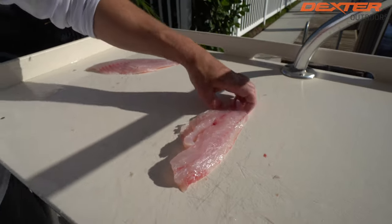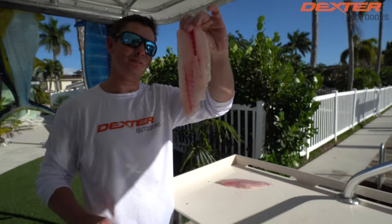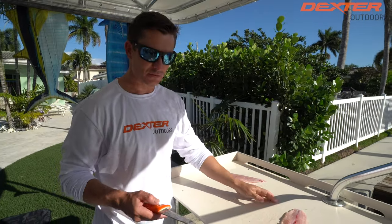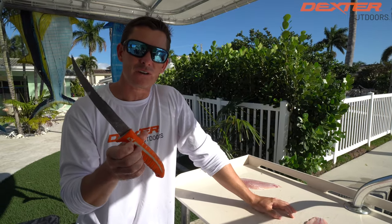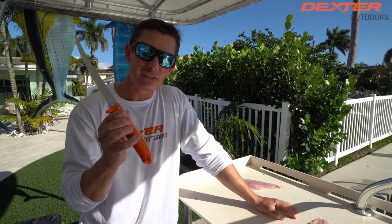Remove it and you've got boneless, skinless vermilion snapper. I want to thank you guys so much for watching. If you're interested in this knife, I'm going to have it linked below, or you can find it at dextraoutdoors.com. Till the next one — see ya!